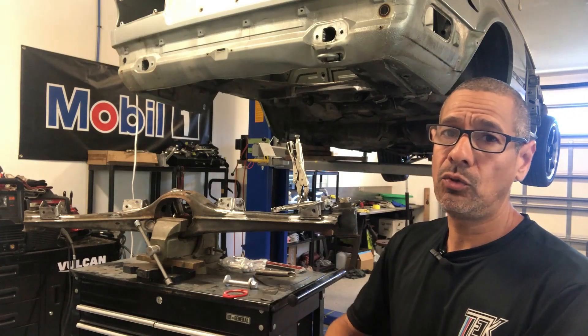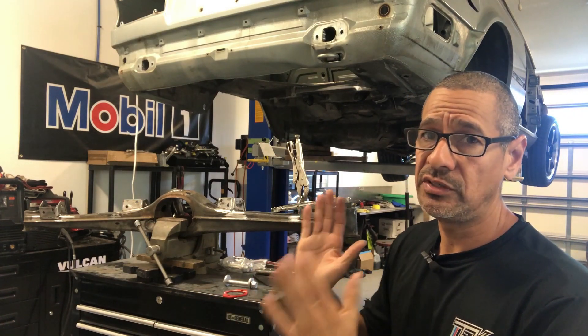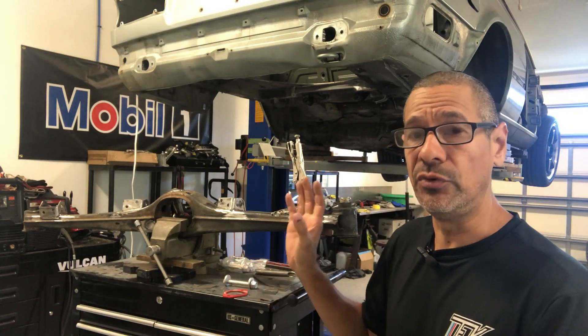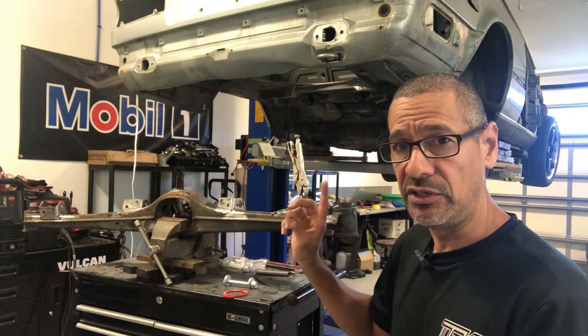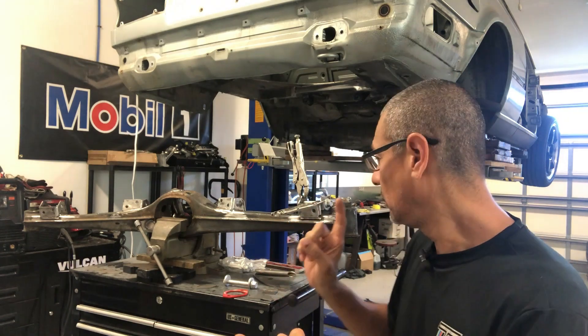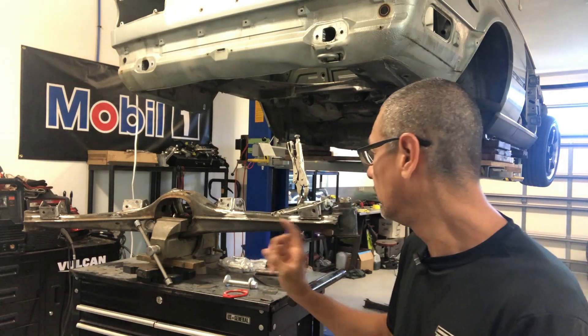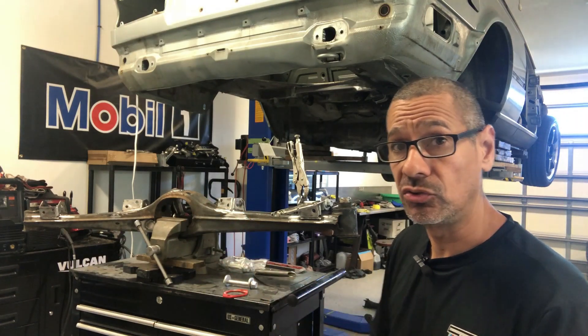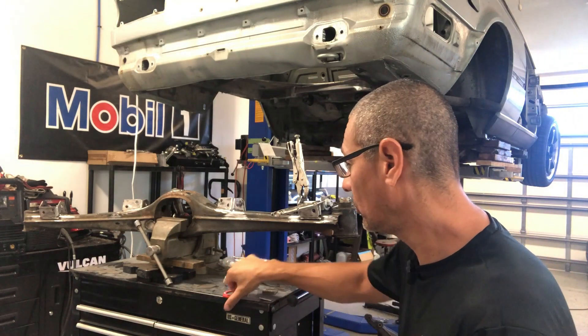Hello everyone, I'm here with Tech Motorsports and we're picking up where we left off in the last video. This is going to concentrate mainly on the reinforcement of the rear section of the car — the rear subframe, the lower control arms, the control arms themselves, and the brackets on the control arm. Let's look at the stuff we ended up getting.